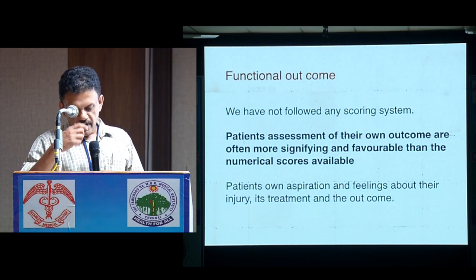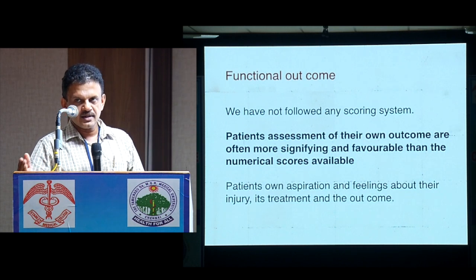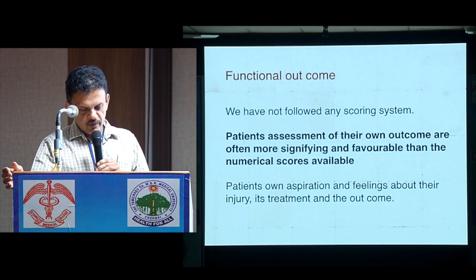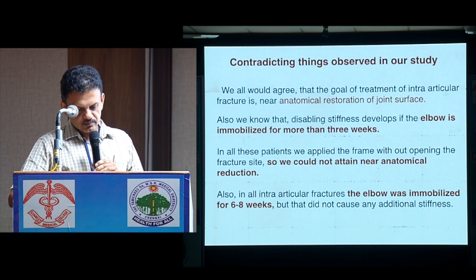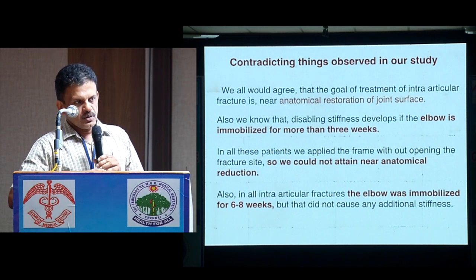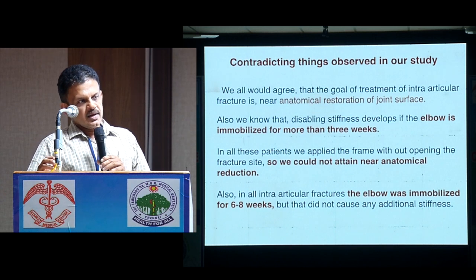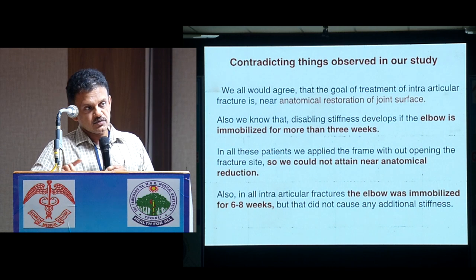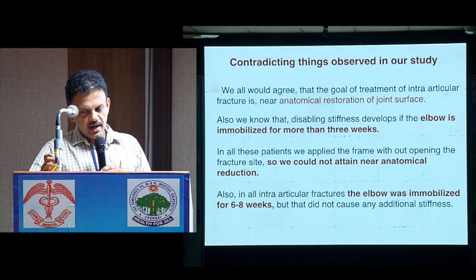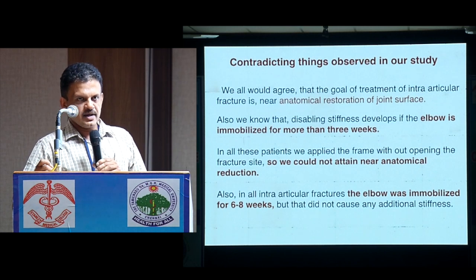Regarding functional outcome — we have not followed any formal scoring system, but patient assessment of the fracture outcome was often more favorable than numerical scores would indicate. Two important things we found from our experience: the numerical factors suggest anatomical reduction is ideal, but in most of these fractures we could not achieve perfect anatomical reduction, yet results were satisfactory.